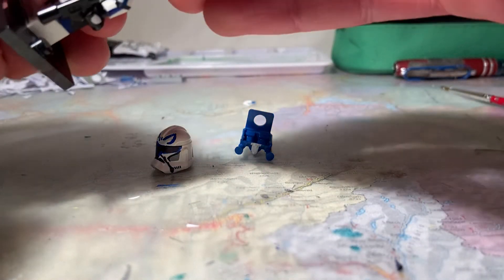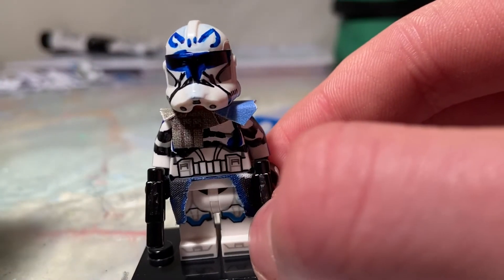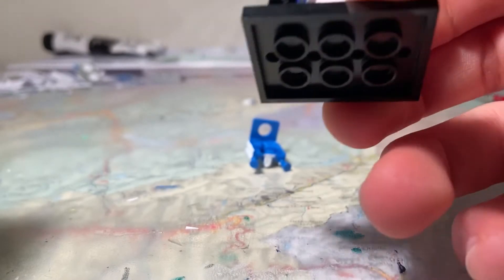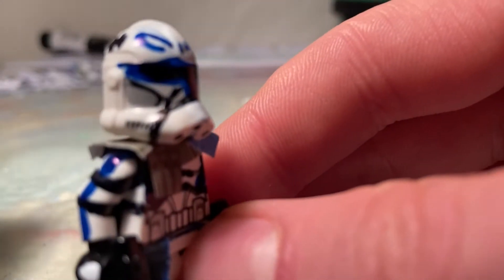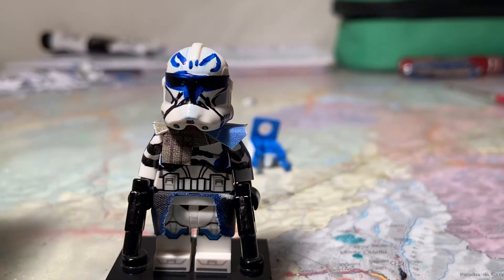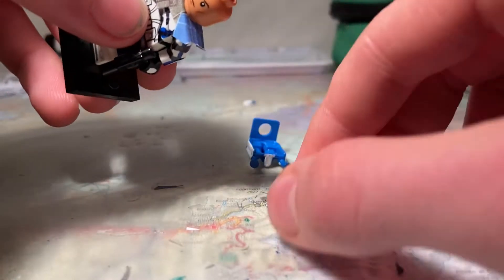You can take the jetpack off if you want, and then you have the normal Captain Rex. Unfortunately, I wasn't able to put on the Range Finder because the Lego Phase 2 helmets don't have the holes for those. I do have a few, but unfortunately the helmet doesn't have the holes, and it's quite a pain to glue together because they always fall off.